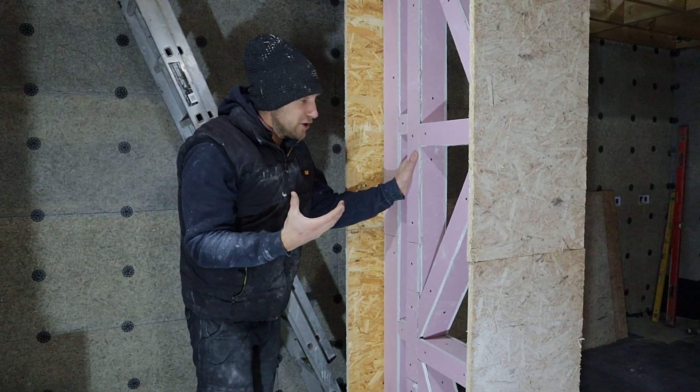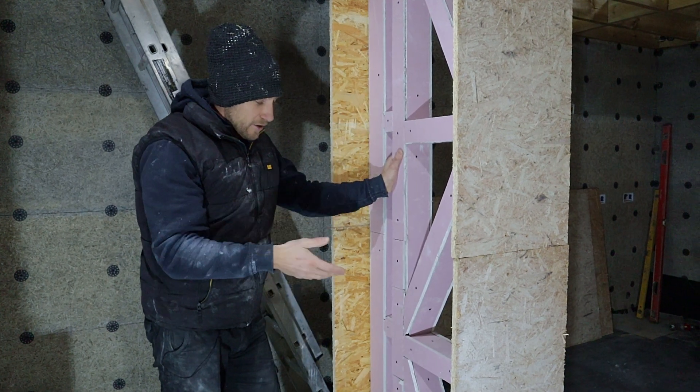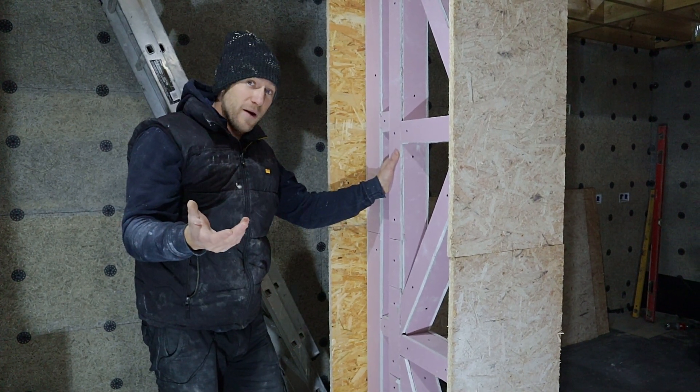So what we did to change the design when I spoke to the engineer was we added in these diagonal bracing supports, and that is going to act as the racking strength for the wall.